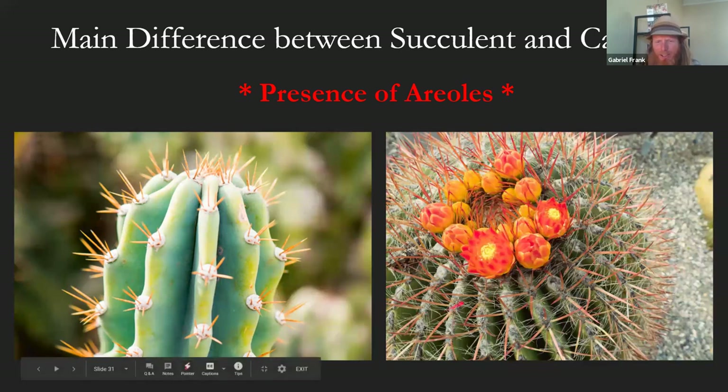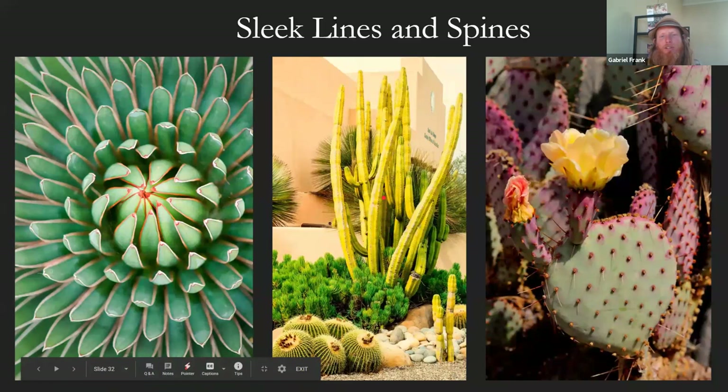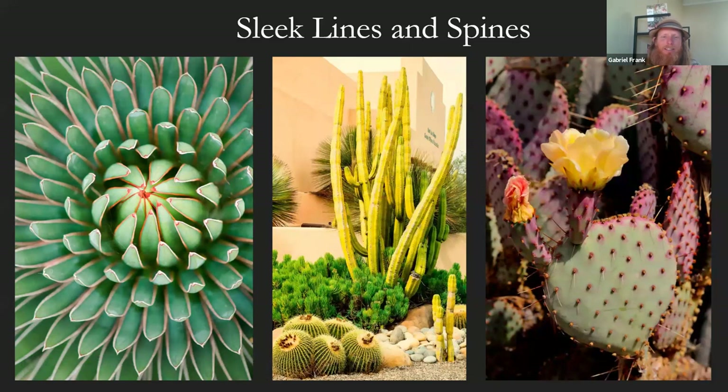The very spiny ones have areoles with a combination of large macro spines and very small glochids that are hard to see and hard to get out. Columnar cacti are probably the most well-known — this is a San Pedro in the middle. If you're looking to get into growing cacti, this is probably the best I'd recommend: easiest, fast-growing for a cactus, and the spines are pretty minimal so you can handle them with regular gloves. They have very pretty white trumpet flowers that are also night-blooming.